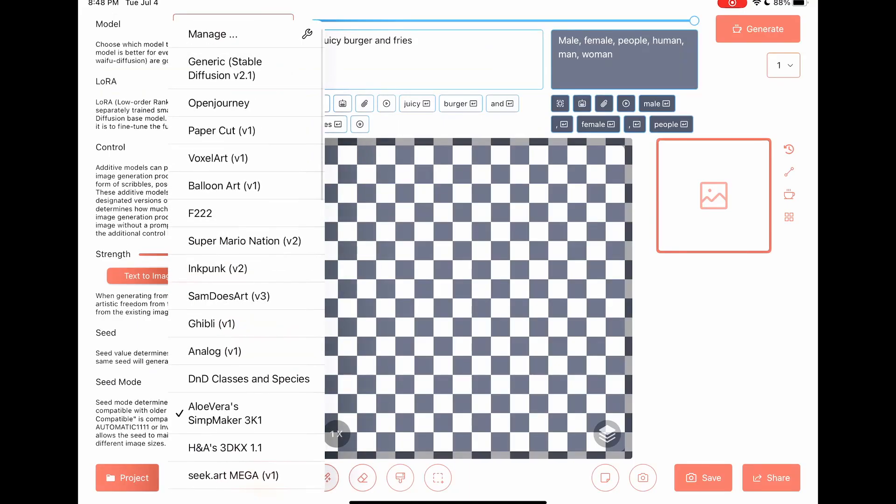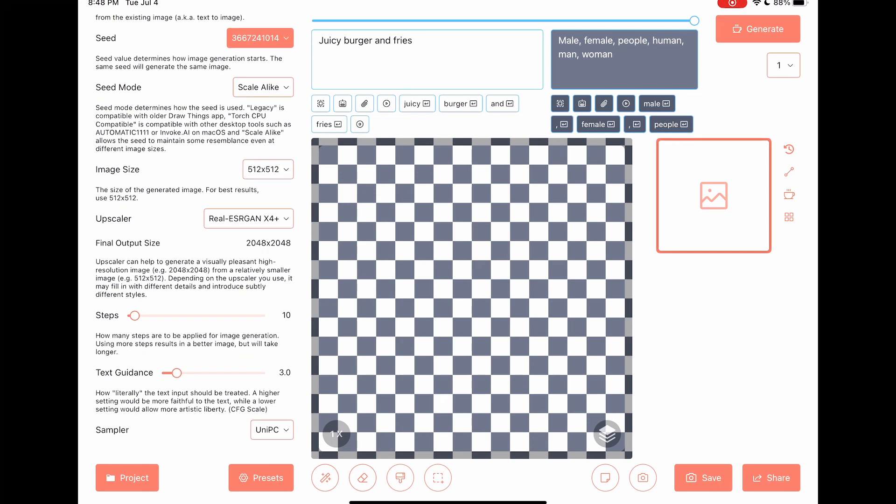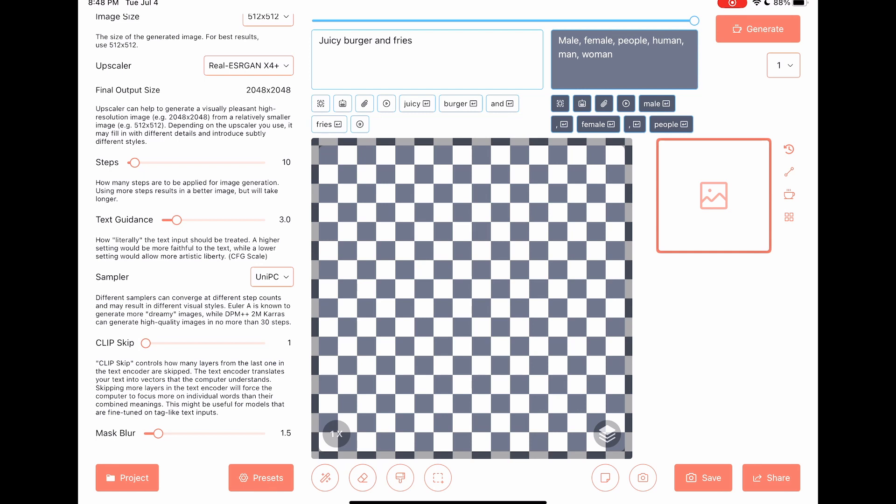We can see our seed right there. Remember, same seed, same title, means same picture. Step 10, text guidance 3.